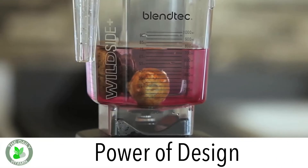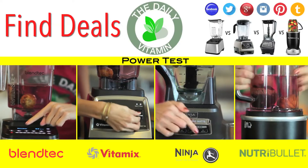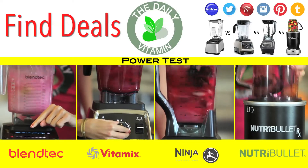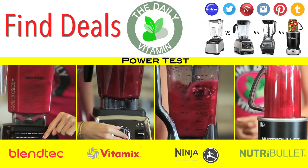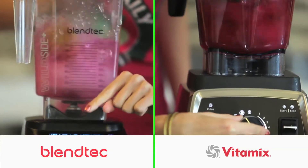In this video we are testing the powerful designs of these blenders. A true test of a good blender is how well it can liquefy tough ingredients. So we decided to put an avocado pit and a whole beet in each one of these blenders to see if they have the power and design to go through tough ingredients.